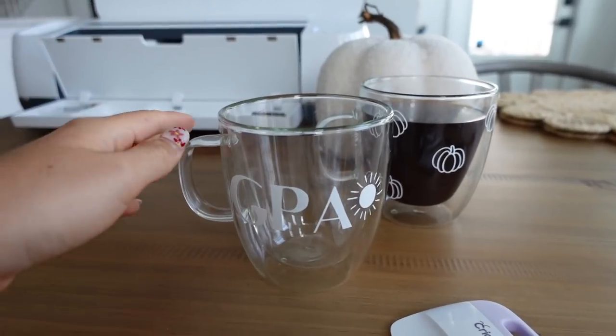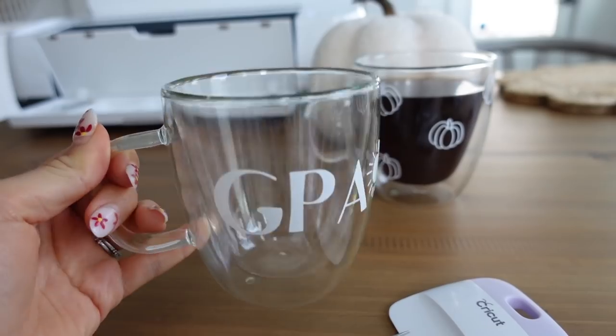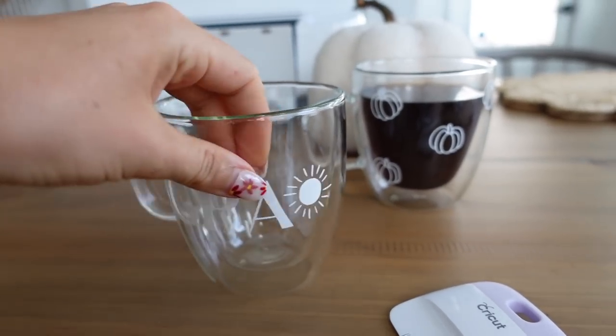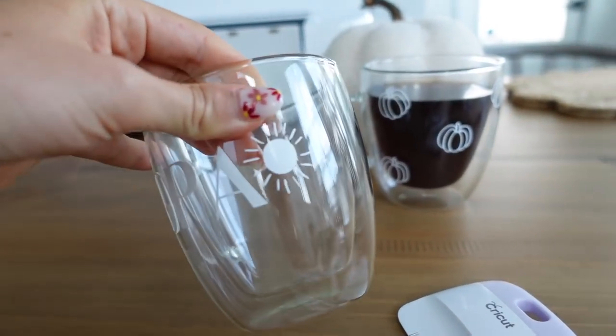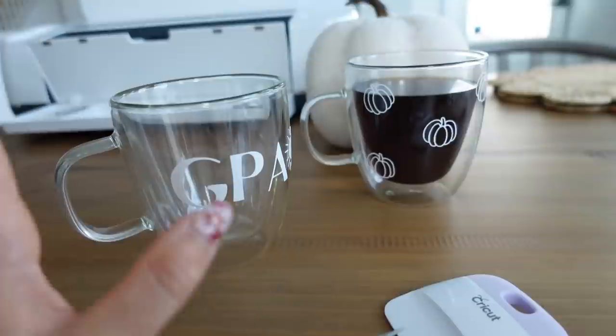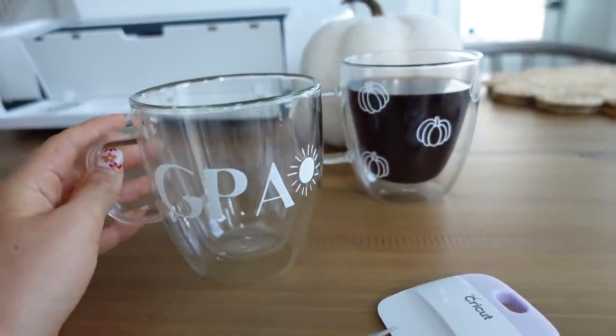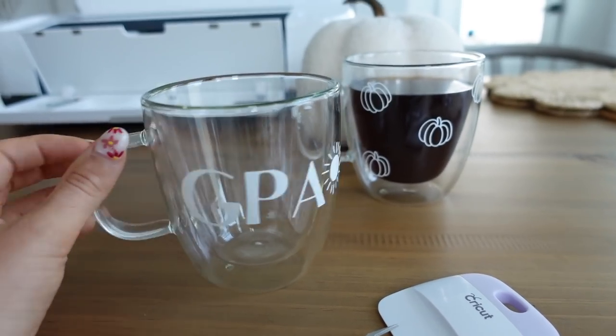Ta-da! Here is the mug I made for my grandpa — super cute, kept it simple. Just did a nice font that says 'G-Paw' and added a little sunshine. I plan to also get him some nice coffee beans and a few other goodies, but I always like a customized gift — I feel like it just always feels more meaningful.